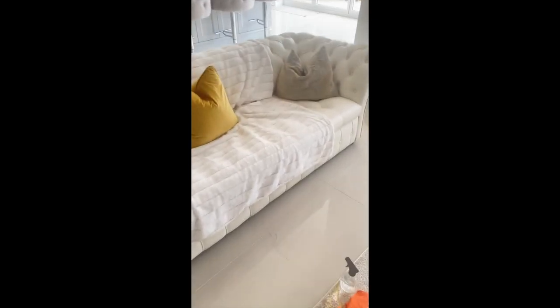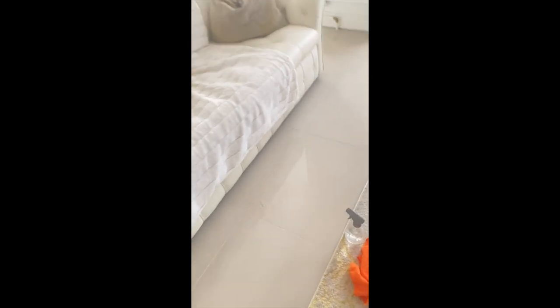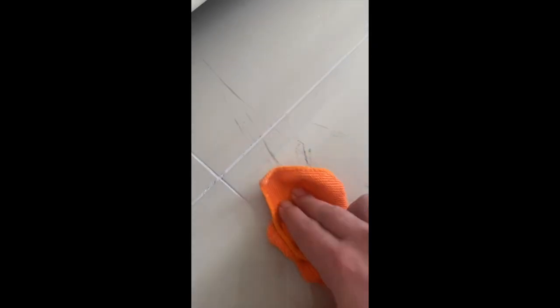Here's the sofa, the guilty one. The legs at the bottom keep getting pushed — when the children play it keeps scratching the tiles. I tried everything, literally everything — the pink stuff, even bleach. I was worried about damaging the floor.